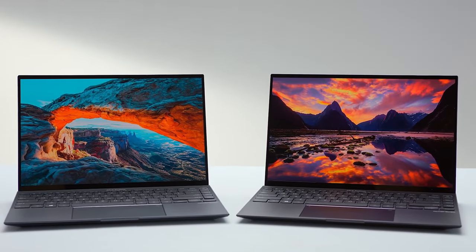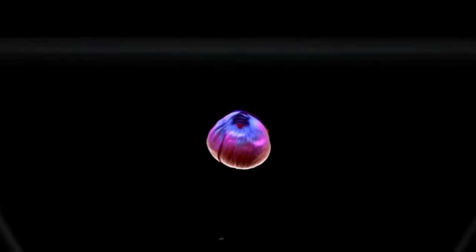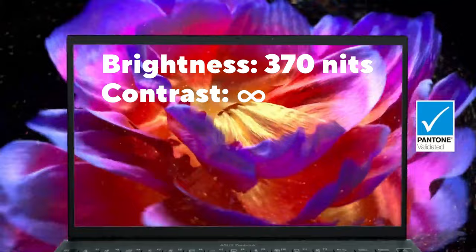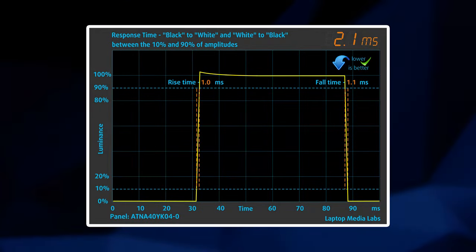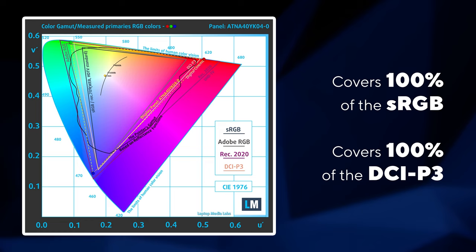ASUS has put the OLED abbreviation in the name of this model, which clearly shows how important the display is. It can show true blacks due to the ability of each pixel to turn completely off, resulting in a practically infinite contrast ratio and higher perceived brightness. You can choose between a 4K and a 2.8K unit, but in our view the latter is the better choice because of its faster 90Hz refresh rate. This results in a super smooth image, thanks to the nearly instantaneous pixel response time of 2ms. Also, it fully covers the DCI-P3 color gamut, which means it can show a lot more colors than most other notebooks on the market.